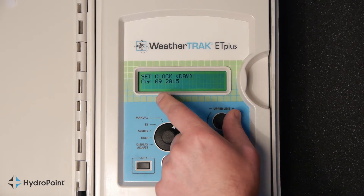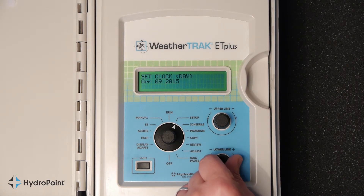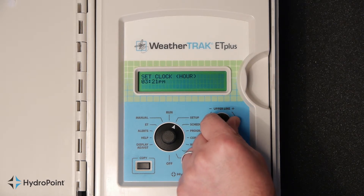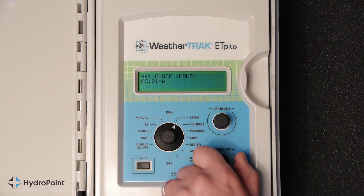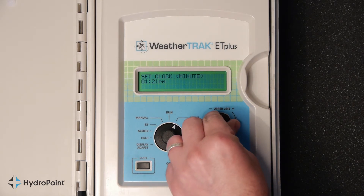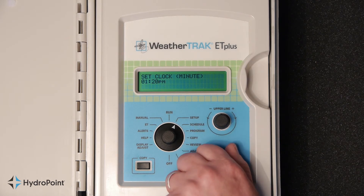Turn the upper line knob to the right again to display the day, and use the lower line knob to make your adjustment. Setting the current time is just as easy. Continue to turn the upper line knob to the right to display the hour, and use the lower line knob to adjust. Turn it to the right once again to display the minute, and use the lower line knob to make your adjustment.